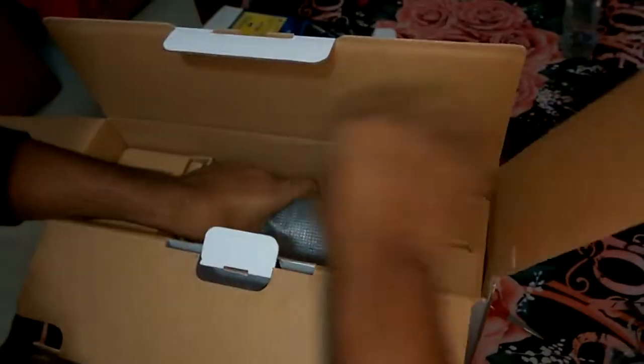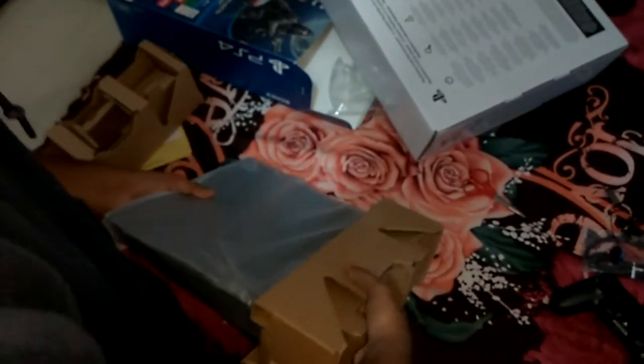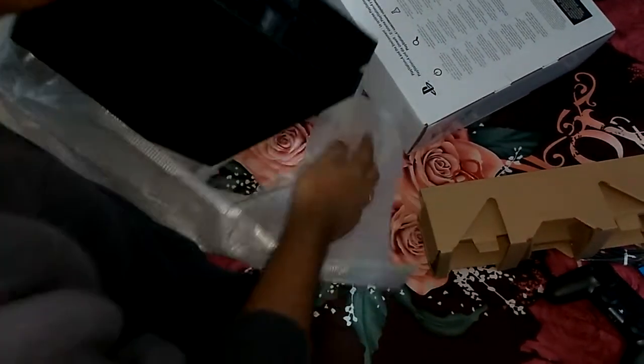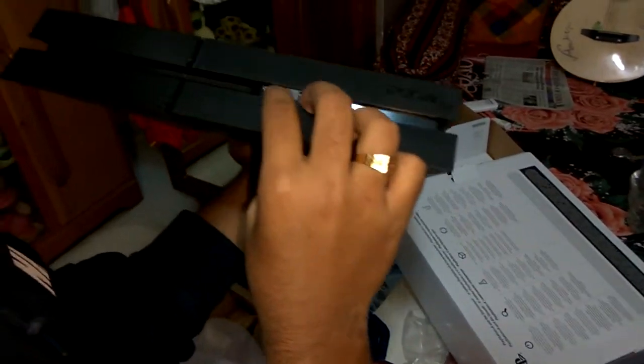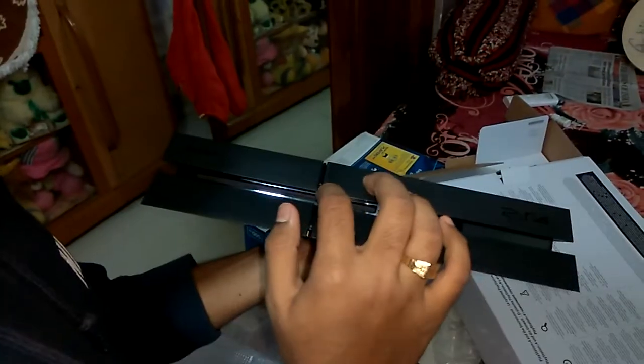Now comes the most important part — let me take it out. There we have the PS4 console! This feels great, ladies and gentlemen. As you can see, the PS logo has been inscribed up here. These are the air vents. There are two USB 3.2 ports here where you can connect USB devices. This is the part where you install your discs, and this is the power button.